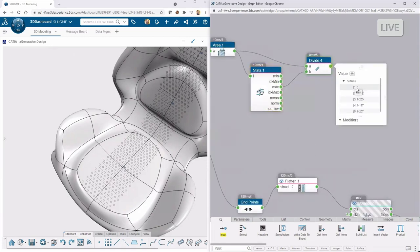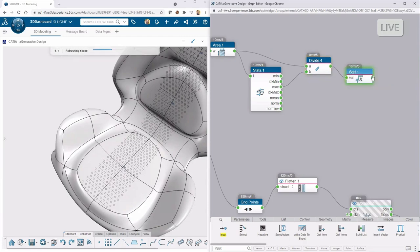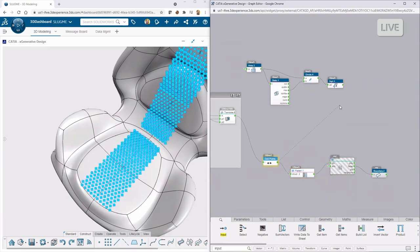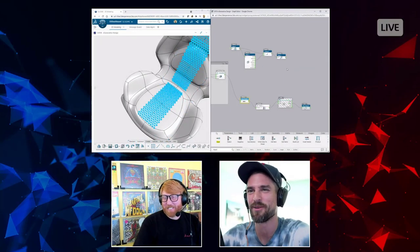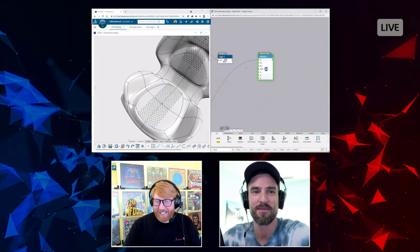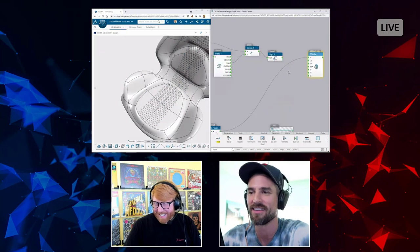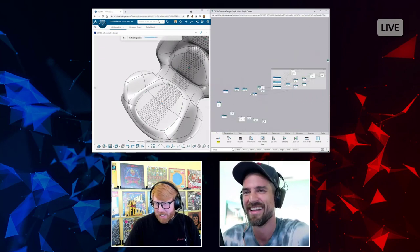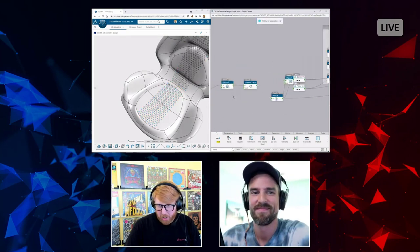Then for each one of these faces I do a curve parallel and a split — the curve parallel is the offset of the Voronoi cell edges, and split uses those to cut the surface. You can hear me talking out loud as I build this in real time. It keeps needing to recalculate each time a new node is added, so the Voronoi is reprocessing. Once done I'll add a thicken.